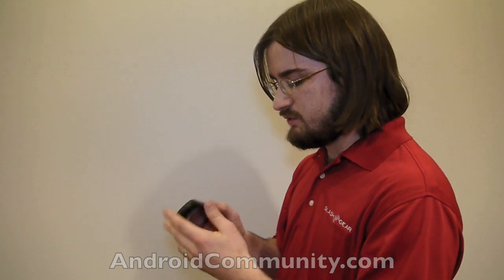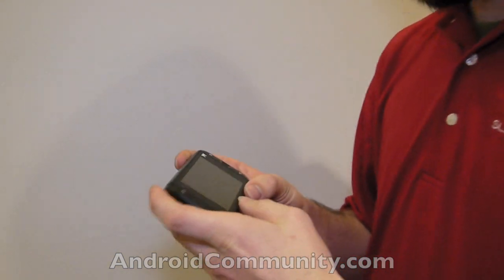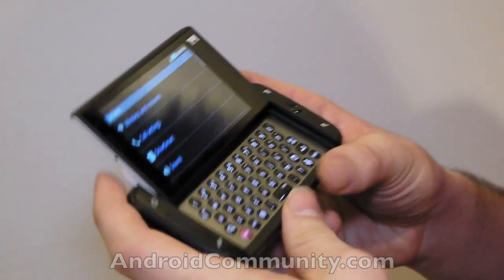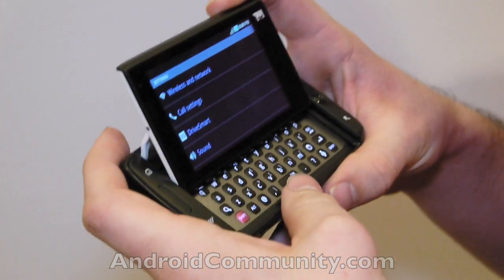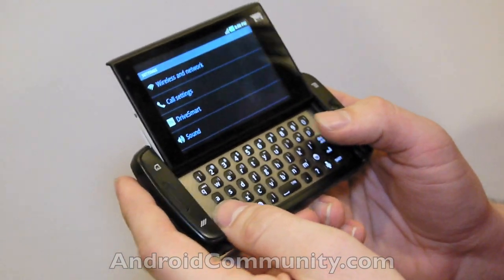Hello everyone, this is Chris Burns from AndroidCommunity.com. We're taking a look at the brand new Samsung T-Mobile SideKick. This is a phone that will work to impress both those of you who are working with Android now and those of you who were comfortable using the SideKick in the past.